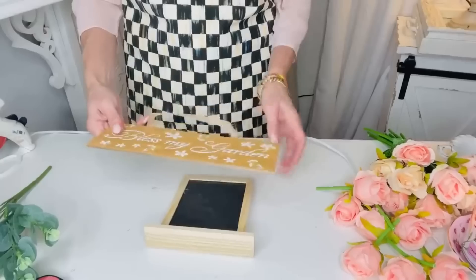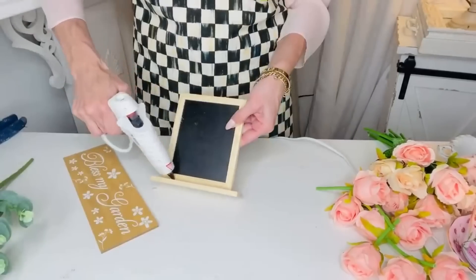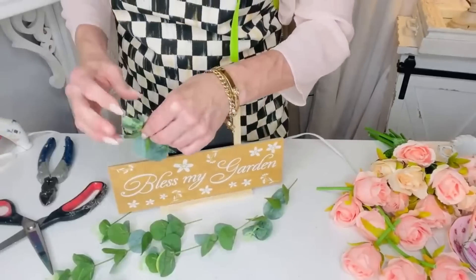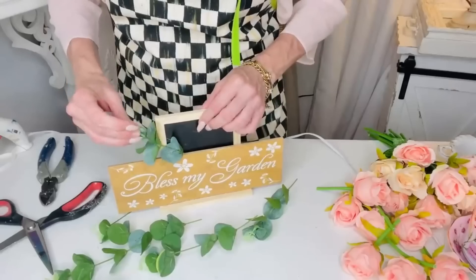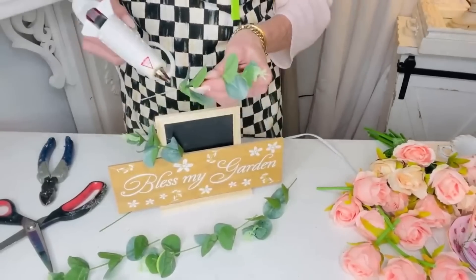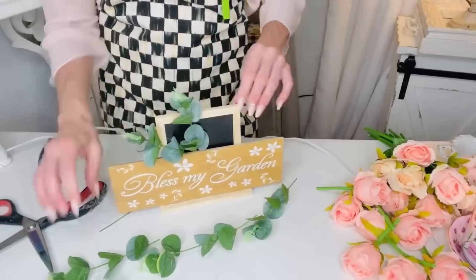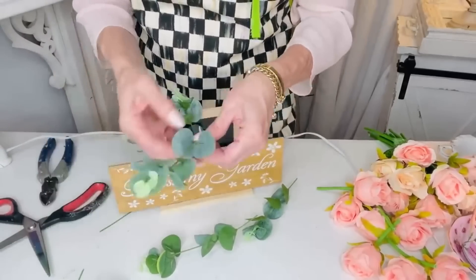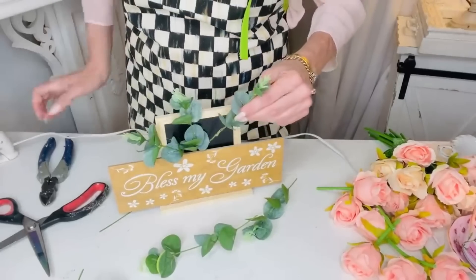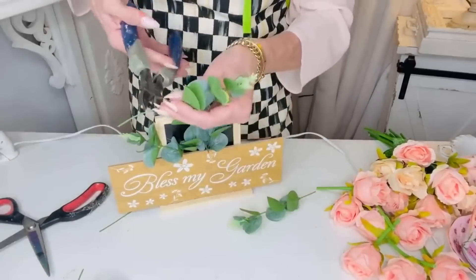For this next Dollar Tree DIY I want to share with you a hack on how you can use those little Dollar Tree signs that are always kind of shorter. If you want them to stand up and be more of a shelf setter sign you can hot glue them to the back of one of those Dollar Tree chalkboards. These chalkboards come in the crafter square section and I decided to make this one bloom since it says 'Bless My Garden.' I'm just going to take some of these little greenery pieces and hot glue them to the back of the sign.